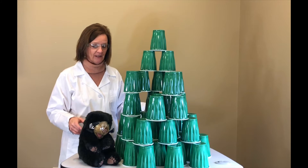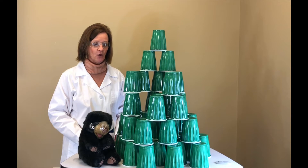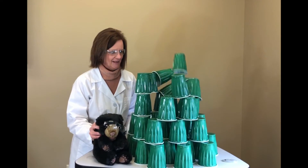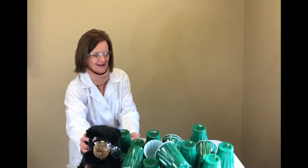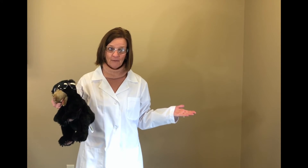What's gonna happen if I tilt the table? What happens if I tip the table — what's gonna happen to my whole cup display? Let's find out. They fell! Why did they fall? Because the table shook and it tipped, right? So we need a big base to build, and we need an even, steady place that doesn't move to build on.